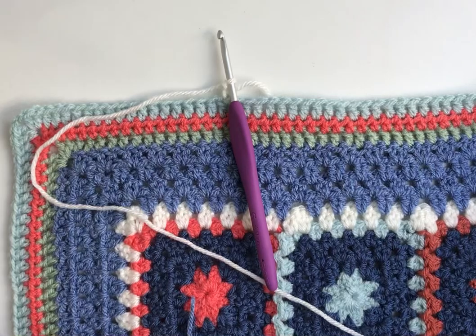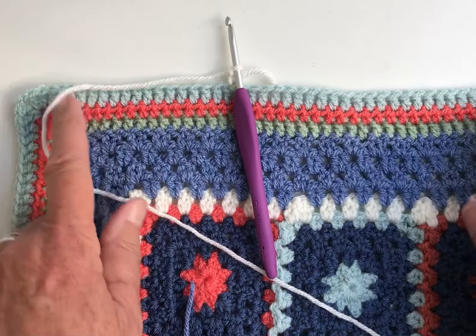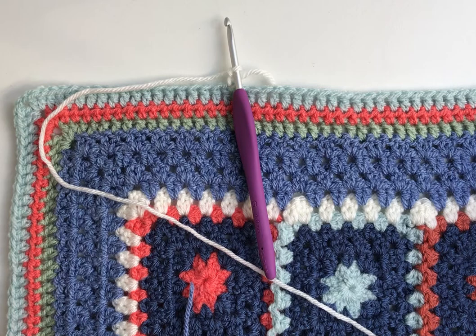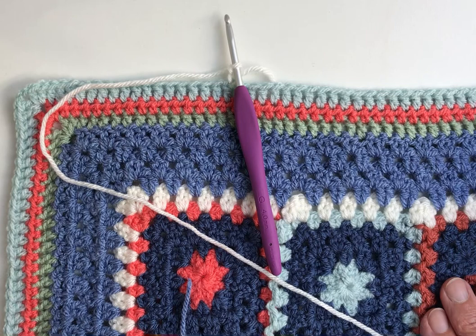Hello everybody, it's Marian from Wool Thread Paint here. This is a little video demonstration of how to make the edging stitch for the Paprika Baby Blanket. The pattern for this blanket is in my Etsy shop and it's a very straightforward little blanket with this edging stitch called crab stitch, which in some respects is easier to show you than to explain in the pattern.